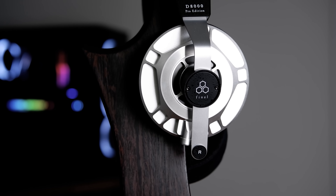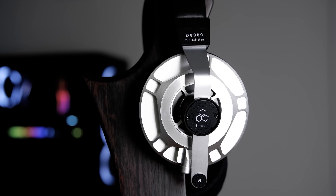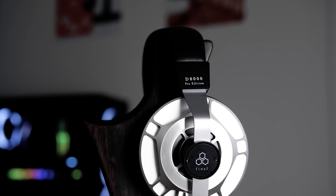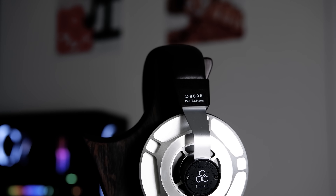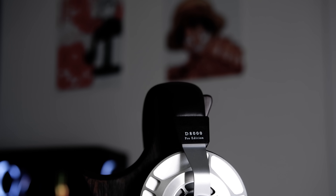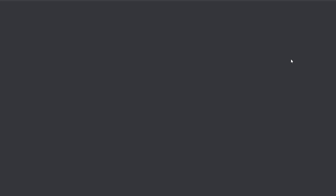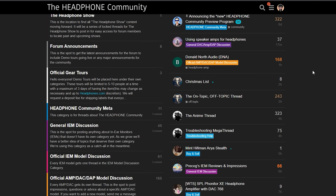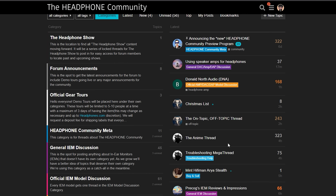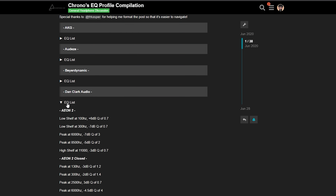Before heading into the conclusion of this review, I'll briefly talk about EQ. Whilst I don't think that the D8K Pro has a particularly bad or offensive tuning, I do think it's one that can be improved with EQ. All the issues I've mentioned in the mid-range can be mostly or entirely resolved with EQ, really benefiting the headphone's timbre and giving it a much more natural presentation. If you'd like to try out my EQ settings for the D8K Pro, there will be a link in the description to a post I've made in the Headphones Community Forums — an EQ compilation of all the headphones I've reviewed.